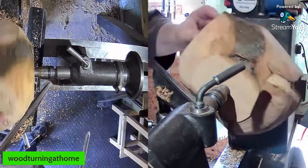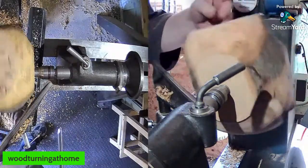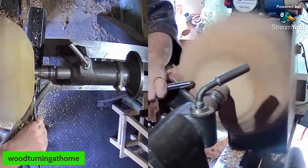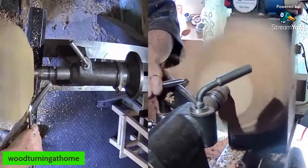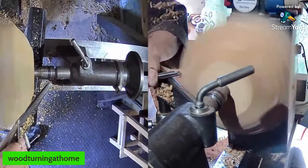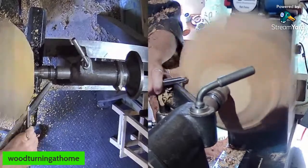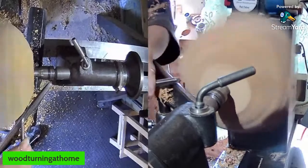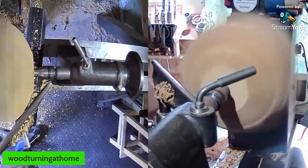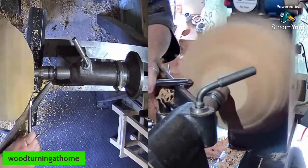Starting to get this flat bit now — just this big bit and a wee bit here. We'll see if I can keep most of this shape and see how it goes — keep some of the lumpy bits on it. I like bowls with lumpy bits. The Professor has joined us — good afternoon, Professor.